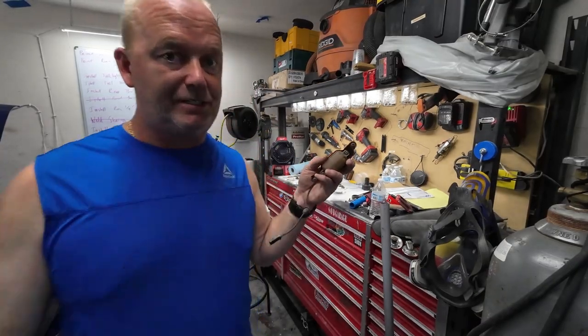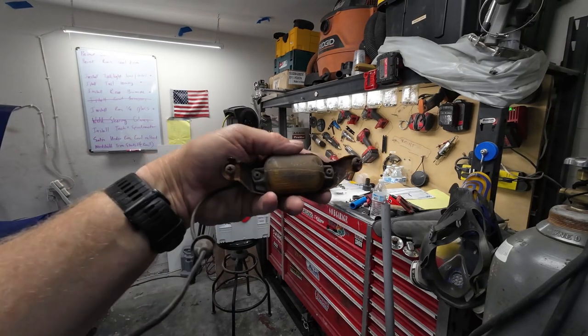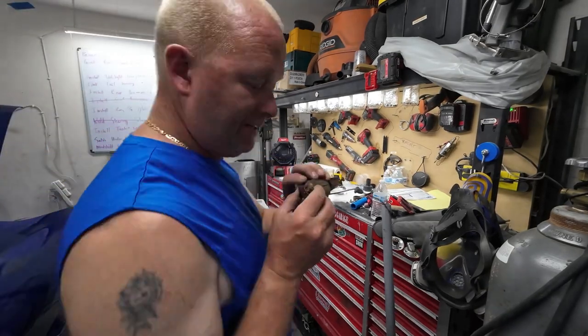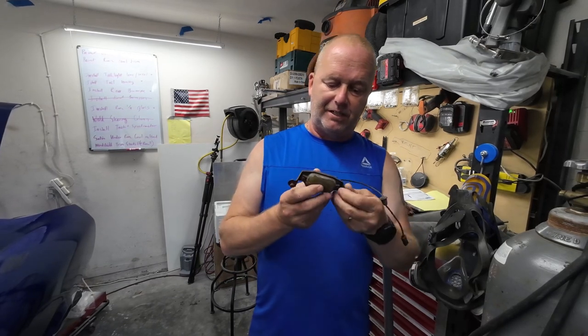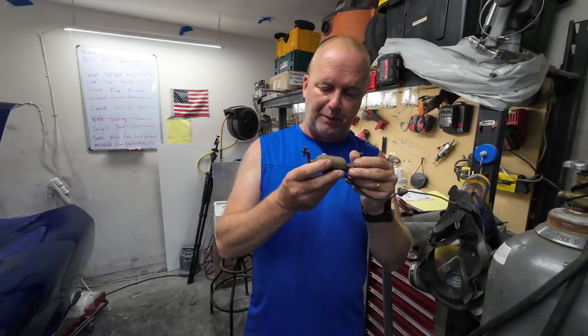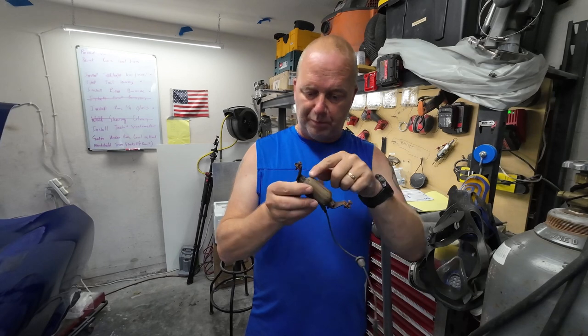All right, so check it out. This thing is just absolutely nasty. This thing here, you can see it — it's so nasty. We're going to finish this up because I'll be putting on the back bumper soon. So we're going to take this apart and buff this right here.